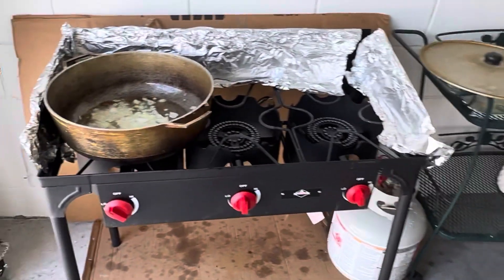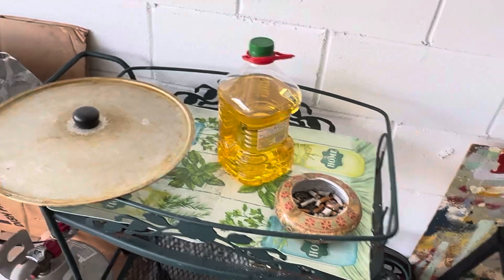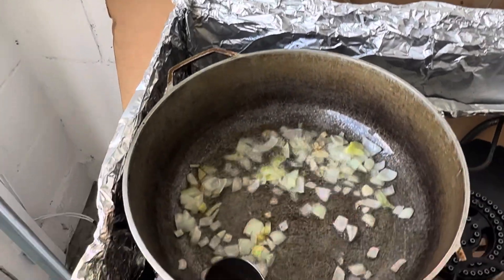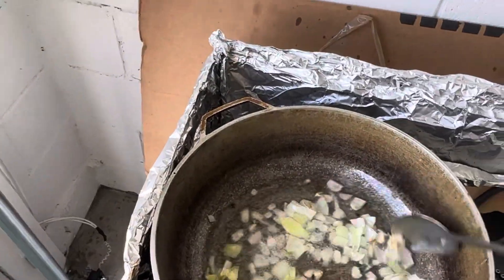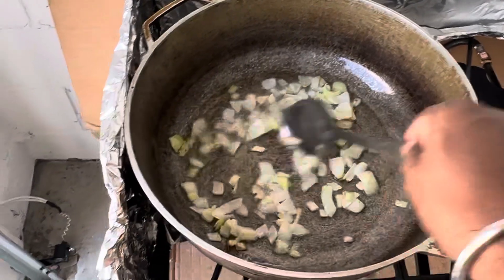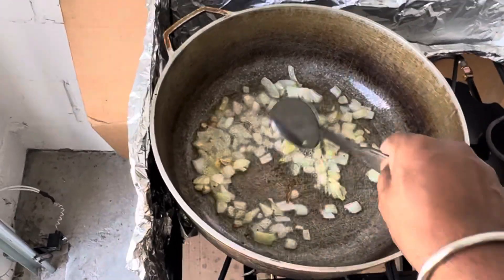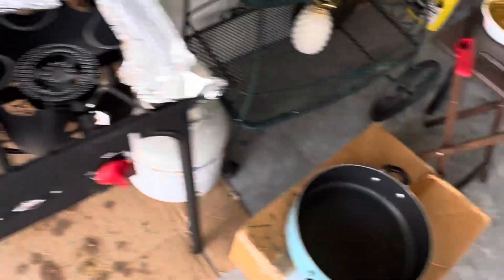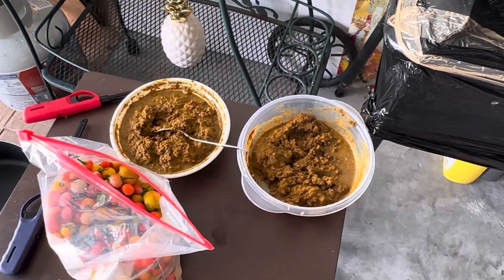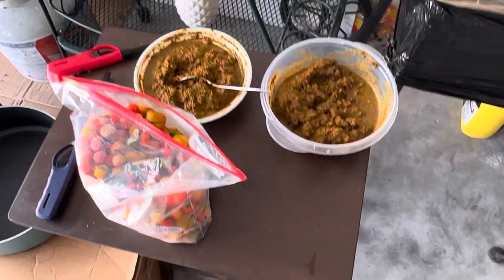We're cooking some walking stuff, which is duck, some polkaak, some goat, dal and rice. And here I have two bowls of masala — three different types — jeera, masala, curry powder, adobo, pepper, and salt already mixed in here.